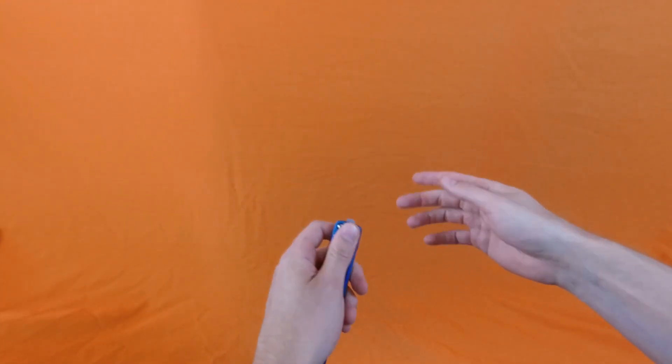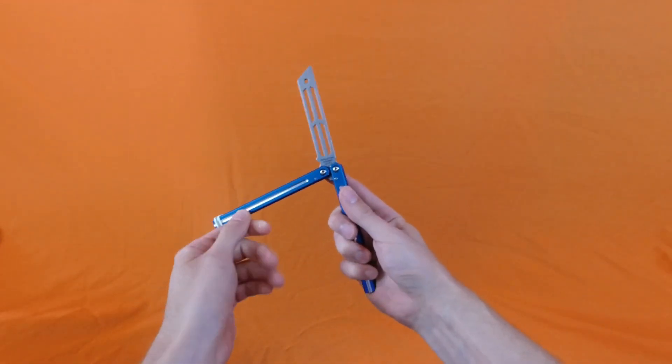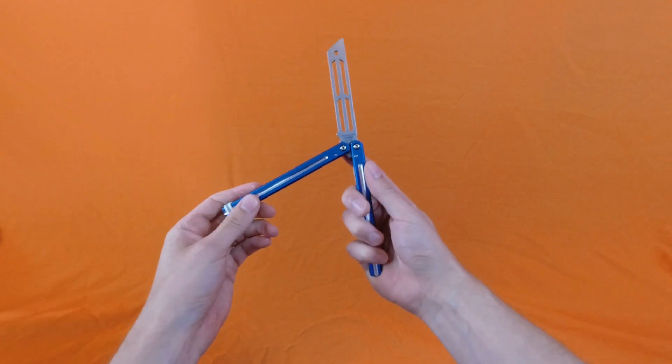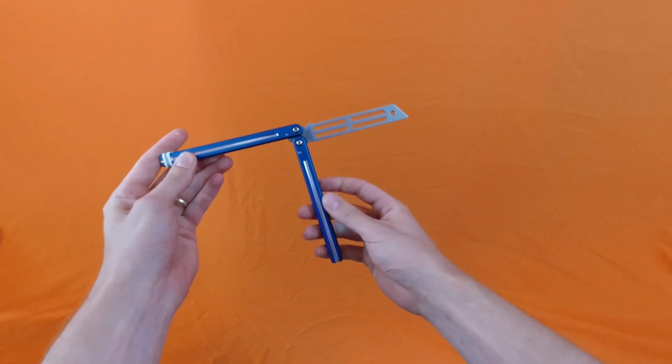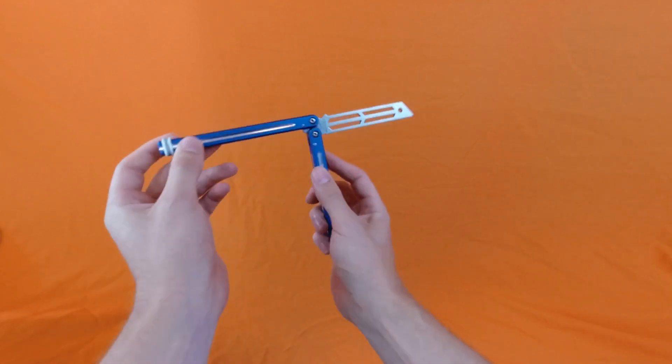So we're going to start off doing the spike fan — that's the easiest way to learn — and then we're going to transition into doing the helicopter fan. Just a reminder: the spike fan is when the blade is pointing straight up like this. The helicopter fan is when we're more in a T-pose kind of situation, like that.